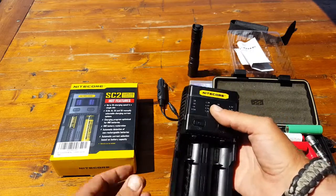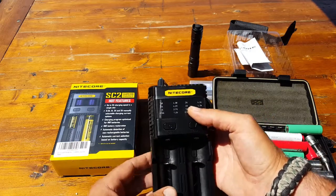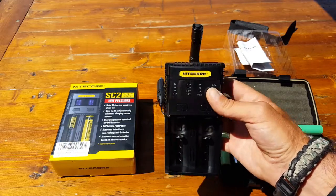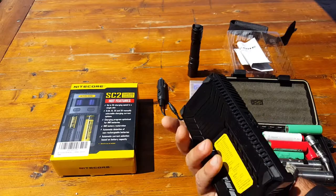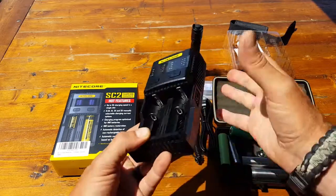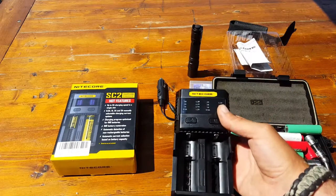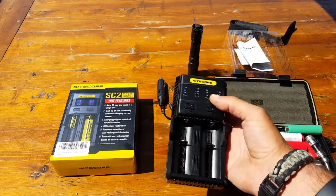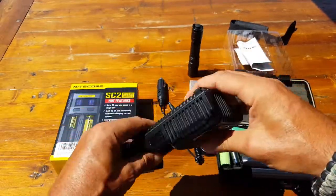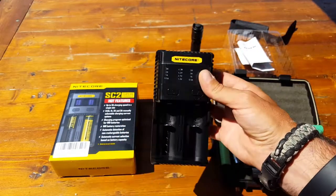We want a charger that has all the right implementations. This charger stops overcharging, stops over-draining, notifies you if you put the battery in backwards, and notifies you if the battery is bad. These safety features are really what gives this charger my approval. It's also a two-bay, so it's easier to throw in your go-bag.